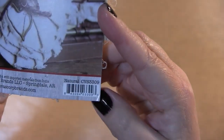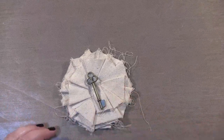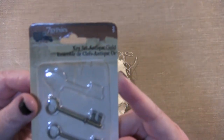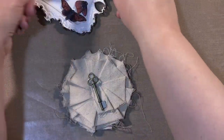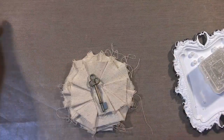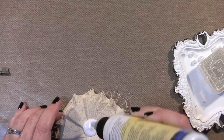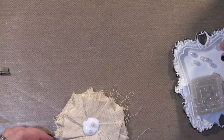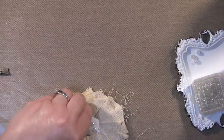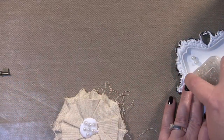Next I'm going to use this canvas flower from Canvas Corp in Natural — I love the distressed look of this. I didn't trim off any of my strings; I left them. I also used an antique gold key from Seven Gypsies and I'm going to place that in the center. To coordinate with my frame, I'm going to use that same matte liquid adhesive in the center of the flower and apply some pearls and medium and mini seed beads. It just gives it some more texture and character, which I just love.